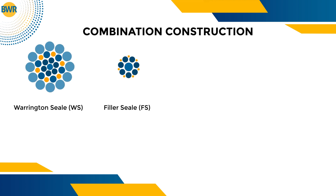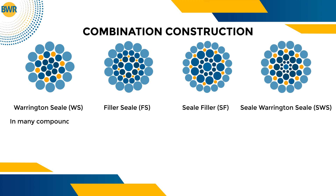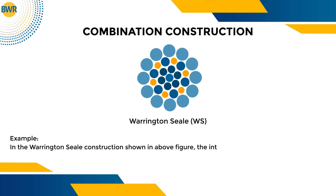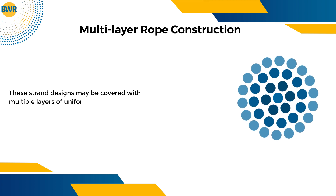Combination constructions of wire rope include Warrington-Seal and Filler-Seal arrangements. In many compound constructions, when there are more than two layers of wire over the center wire, a combination of filler, seal, and Warrington arrangements is used. For example, in the Warrington-Seal construction shown in the figure, the intermediate layer has a Warrington relationship with the inner layer and a seal relationship with the outer layer. Multi-layered rope constructions may be covered with multiple layers of uniform-sized wires.